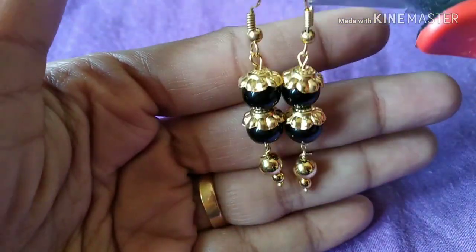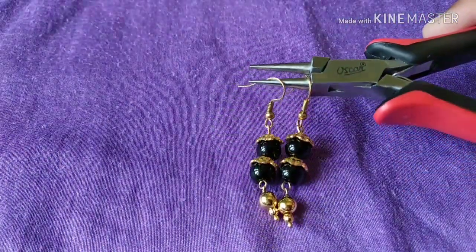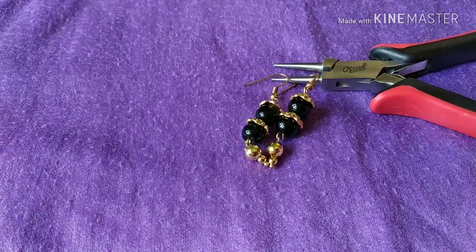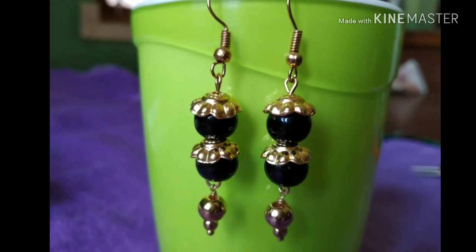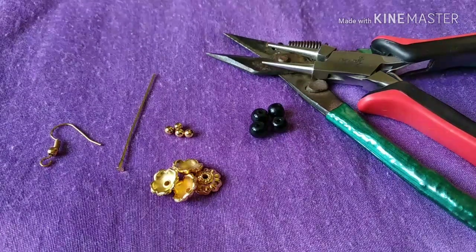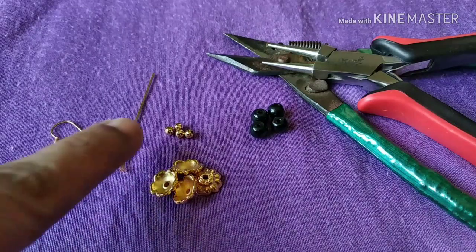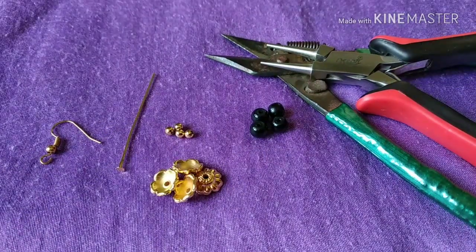The next design is the best. I will check the materials — we will use bead caps. Next, we will hook headpin, bead caps, golden beads, black beads, medium-sized beads.